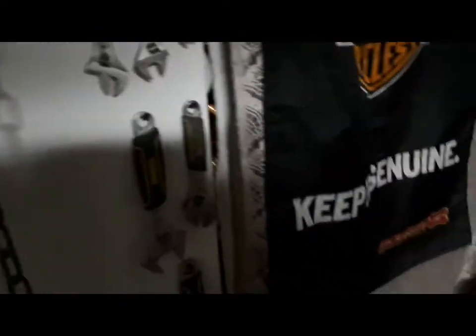I drilled a bunch of holes in the shelf so it's easy to get the screwdrivers out. Got the work hat so I don't get sawdust in my hair — you guys don't want to see in there, trust me.